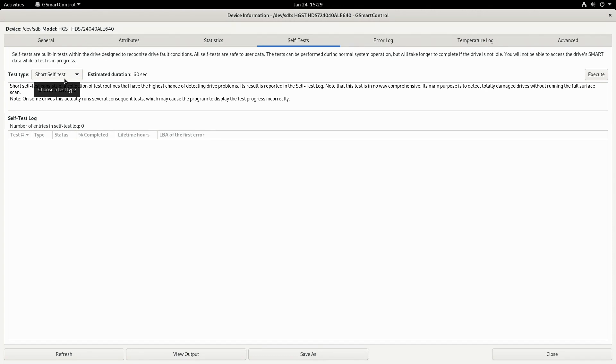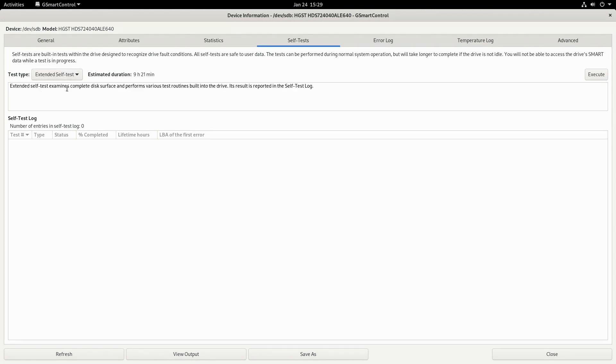Now we're going to go into self-test because I want to do an extended test. Holy Toledo Batman — it's going to take nine hours and twenty-one minutes. It's a four terabyte drive, so that kind of makes sense. While it's doing this I am going to mute my mic and just let this go. I will see you when it's done.